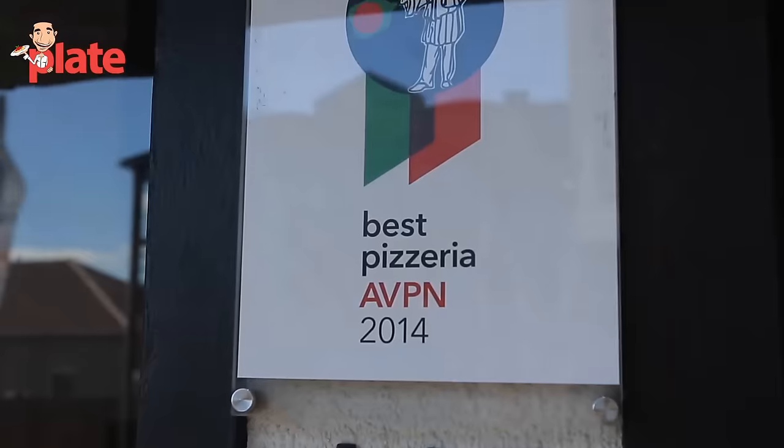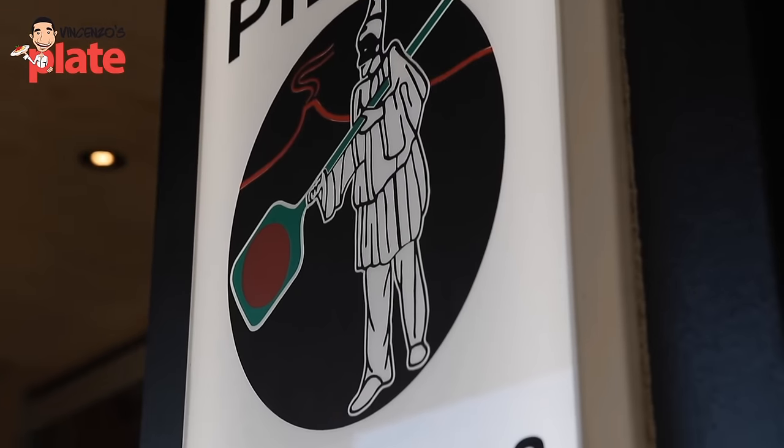Hi and welcome to Vincenzo's Plate. Where are we today? We're at Aperitivo in Leica — the place to be to eat Italian food.